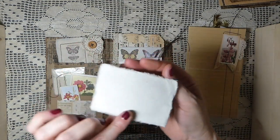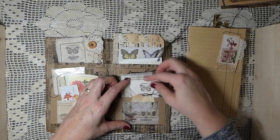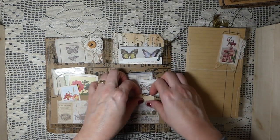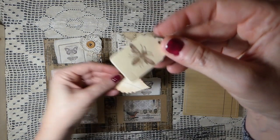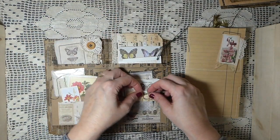This is a cotton handmade paper with a stamped image. Then in this little pocket I've done just a tiny tag and a little die cut leaf.